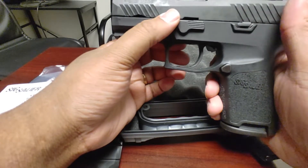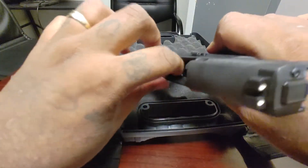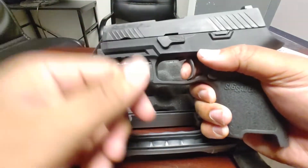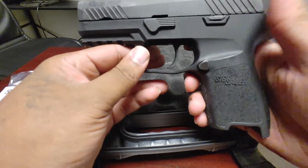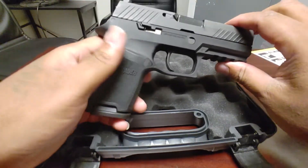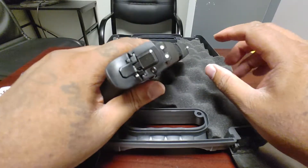That trigger is really nice — it's one of the first things I thought I was going to change, but I doubt it now. Let me do safety first: nothing in the magazine, nothing in the chamber. The trigger is there — it resets nicely. I'm not going to talk too much since I know my voice sounds horrible.